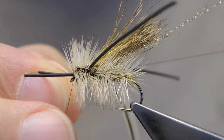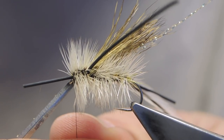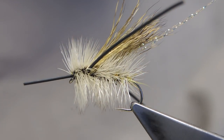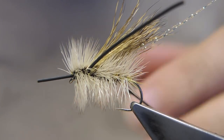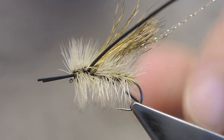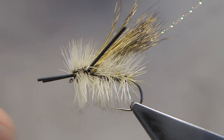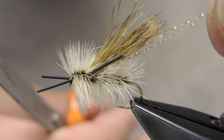Three turn whip finish under the legs. Snip away the thread and the tip of the hackle. Make the front legs about half the length of the shank itself. Keep the hind legs a little longer, just back of the hook. The two strands of crystal flash are kept a little longer than the wing.